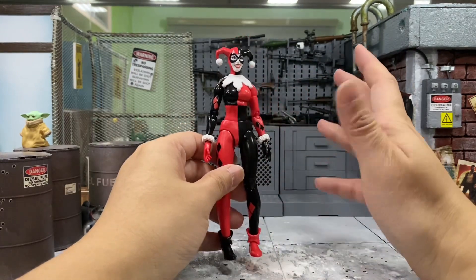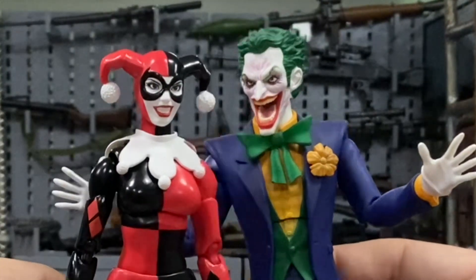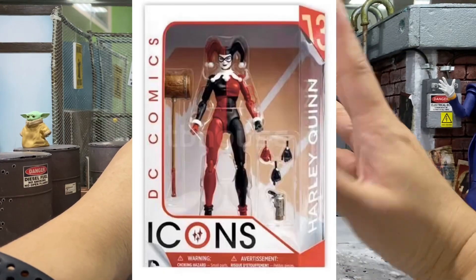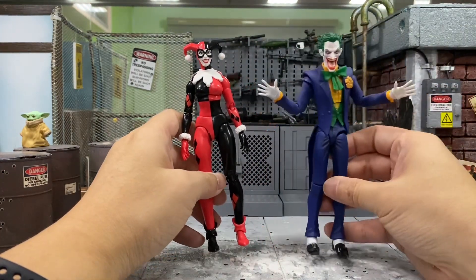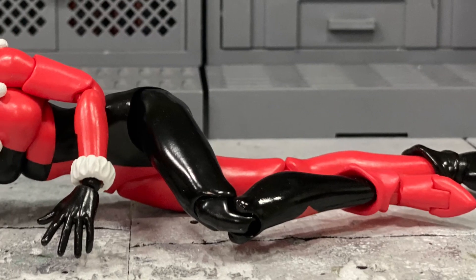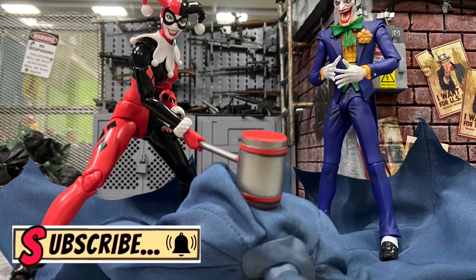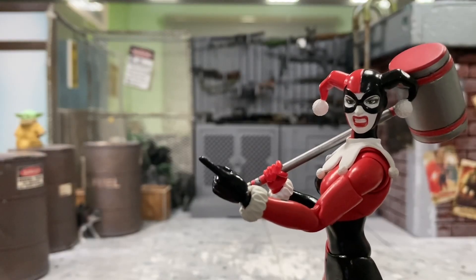So if you guys were to ask me, yes, I do recommend her if you do have Mr. J to go along with, because I think they are both a match made in heaven — it looks very good together. But if you don't have this guy, maybe you can still get her because I think she's one of the very few figures we have in this costume. Maybe DC Icons has made some if I'm not wrong. So this is a very iconic look, at least for the Hush Batman. But if you're not a big fan of Harley and just want a Mr. J to go along with Batman, I do think you can pass her up because she's not exactly cheap. So my final recommendation is yes, you can get her if you do have additional money to spend. But if you're not really a big fan of Harley Quinn, I think you can actually skip this one. I do hope that you enjoyed my review and I certainly hope that it helps you decide if you should get this Mafex Harley Quinn from Hush Batman — and I'll catch you again in my next video.